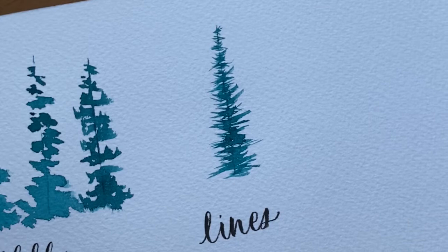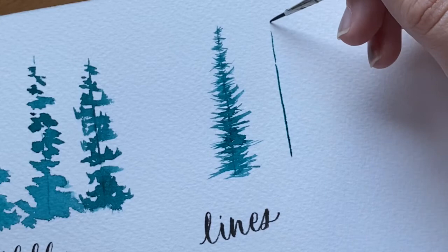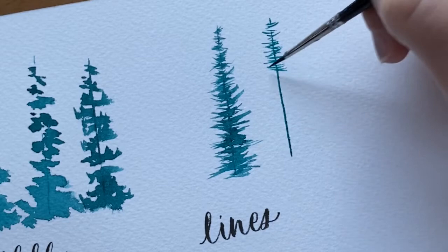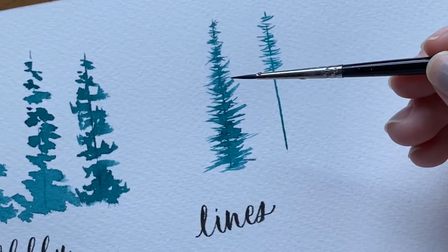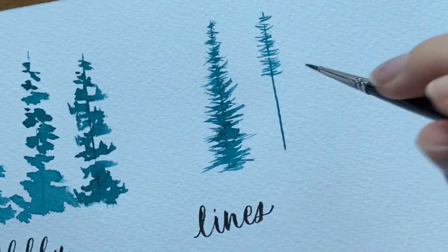You can also paint a loose pine tree with this lines method using a smaller brush — size one or size zero. Just note that the way you handle the brush will be a little different. With the silver brush I held the handle almost at the end to get thin strokes. With the smaller brush I need to control it a bit better for thin lines, so I hold it a little closer, though still almost perpendicular to the paper.